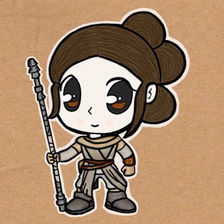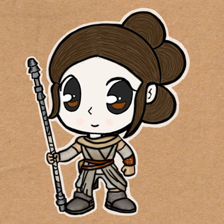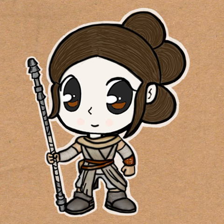Hi everyone, today I'm going to teach you how to draw a chibi cartoon Rey from Star Wars The Force Awakens. This one's a little bit complicated for a chibi, but let's see how we do.